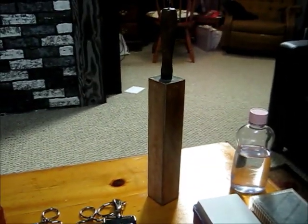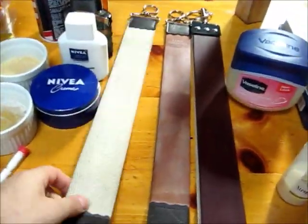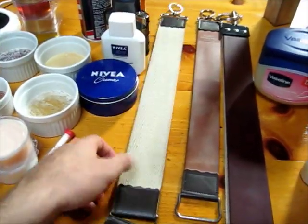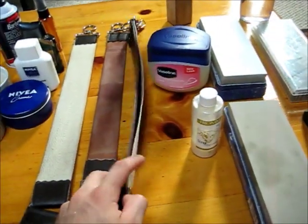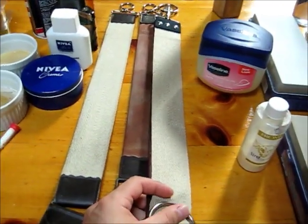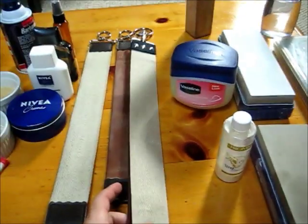That becomes almost entirely unnecessary, especially if you have a pasted strop like this. This is the Dovo — it comes pasted from the factory. Some of them don't come pasted, but you can buy your own paste from ClassicShaving.com or somewhere like that for, I don't know, six or seven bucks.